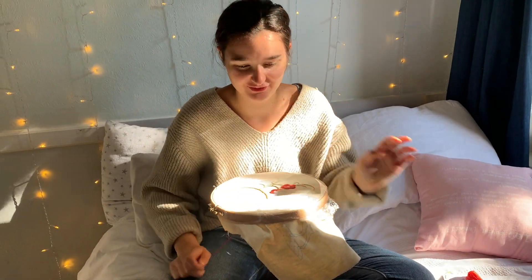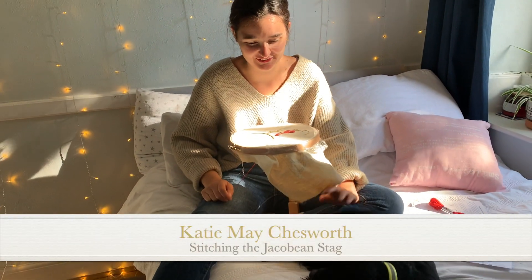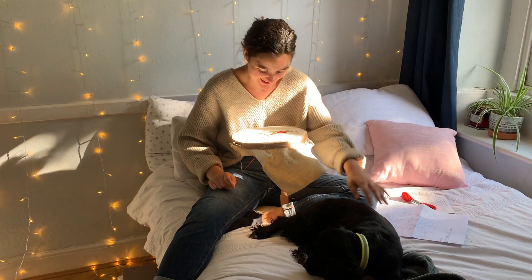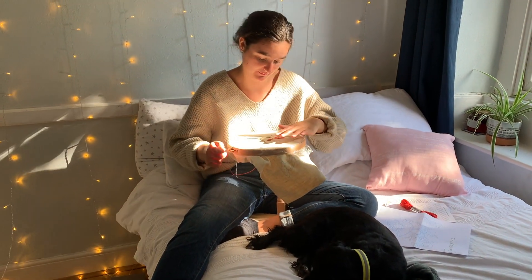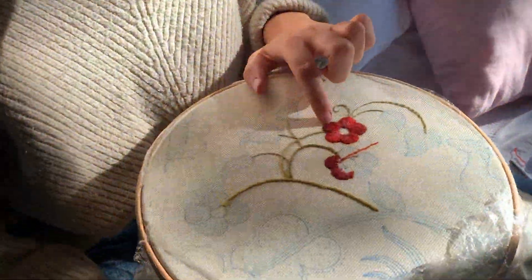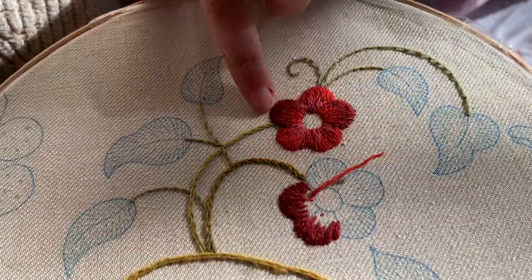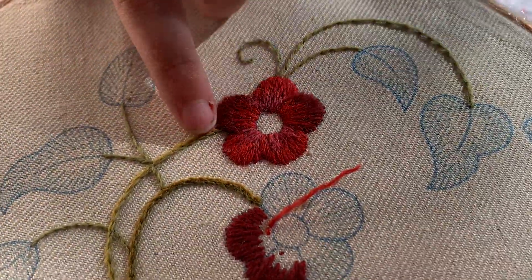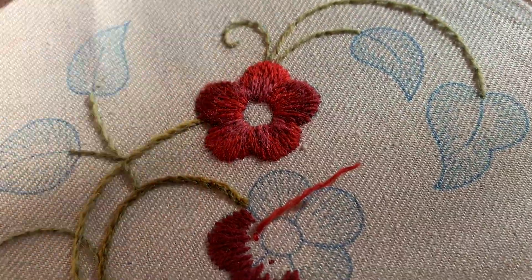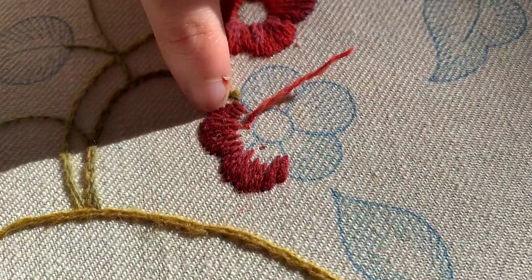Hello everybody, welcome back. As you can see, we've got Bella here still with us — she's making herself very comfortable. She's a very good stitching companion. I wanted to show you how I've been getting on with my flowers. I've completed this first flower with the long and short stitch soft shading in the flowers, and I'm just doing this one now.